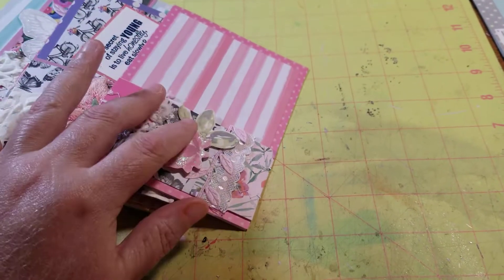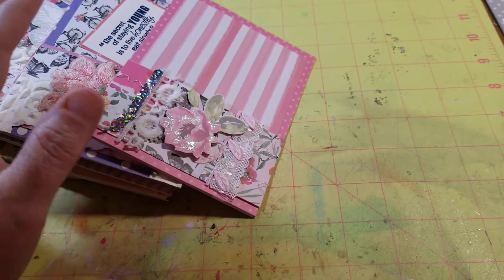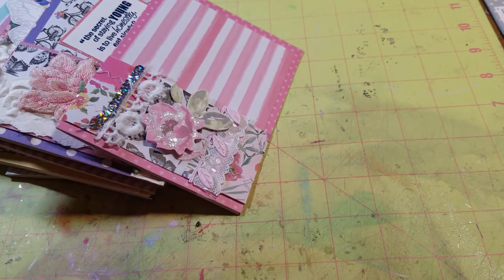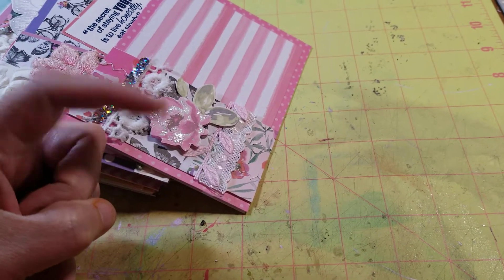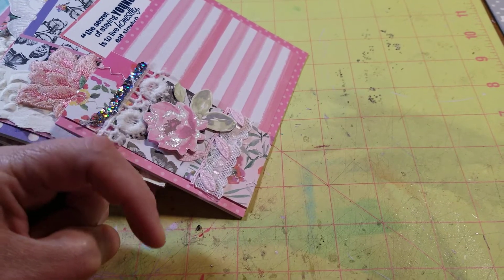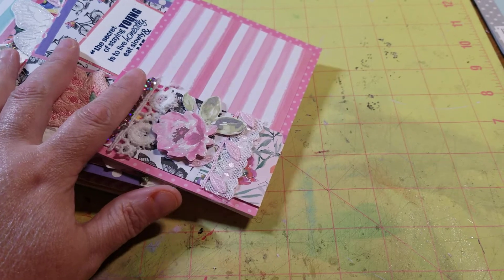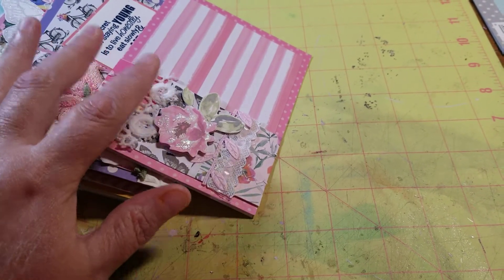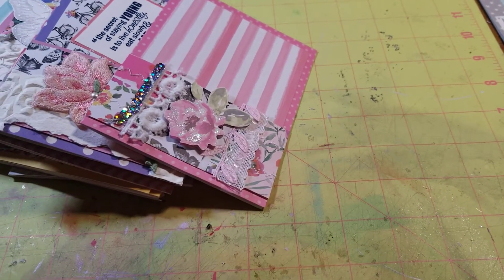This is the Smash That Small Paper Pad collab hosted by Deb Hauck, and it has a lot of really talented ladies participating — they are in the description below. This month I made 19 cards, and I finished off that paper pad. Hallelujah.